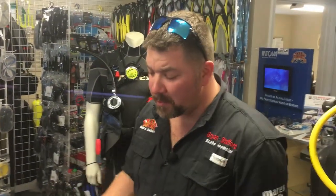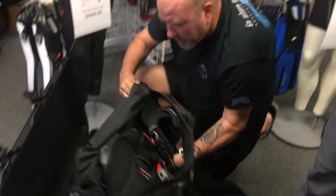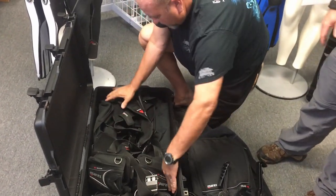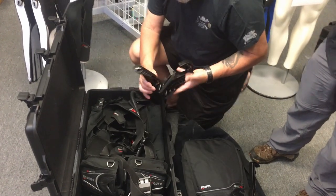So guys, there you go — that's 42 pounds worth of dive gear in the Pelican Air. We love the Pelican series boxes and use their Protector series for everyday use, but unfortunately they're too heavy to fly with. With the Pelican Air series, we get rid of all that extra weight and it allows us to protect our gear to the best that we can while flying. That's the Pelican Air 1615 — it protects your gear and we can still get on an airplane with it.